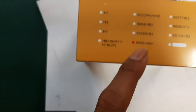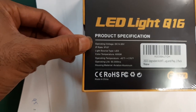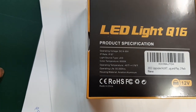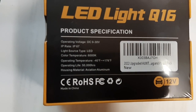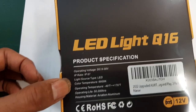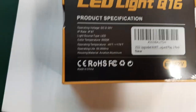The bulb number is 9006 HB4. The product specs: operating voltage is 9 to 30 volts. The color temperature is 6,000 degrees Kelvin. The LEDs we usually use at home are around 5,000 Kelvin, so this is brighter than that but not too bright.